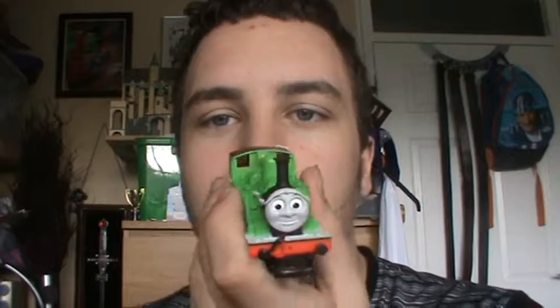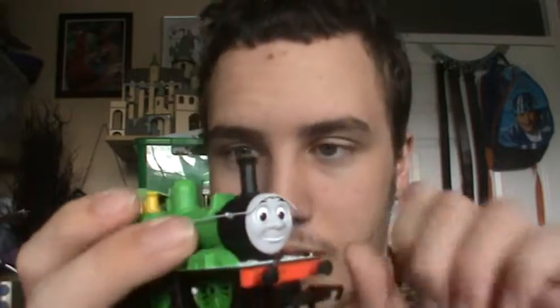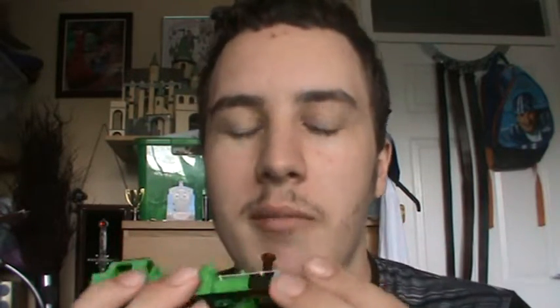In season 4, Oliver taught an evil truck a lesson — that's Scruffy, the evil truck. And in season 3, there's the episode where Oliver fell down the turntable, then went to the works to be mended and came back.